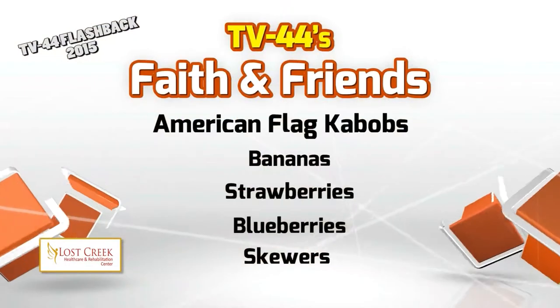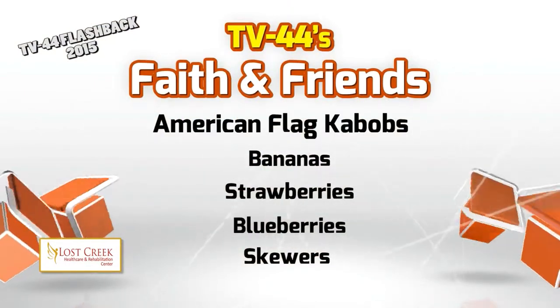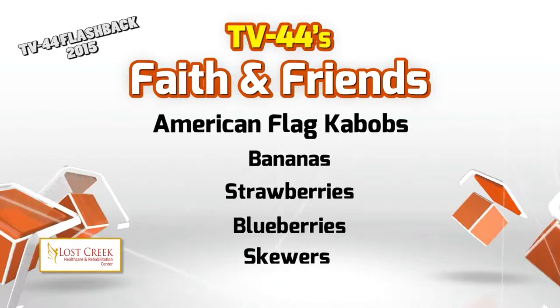Can you guys identify those? Guava, pear, and squash. Blackberries? Close, very close. It looks like strawberries — kind of looks like a strawberry. That's right.